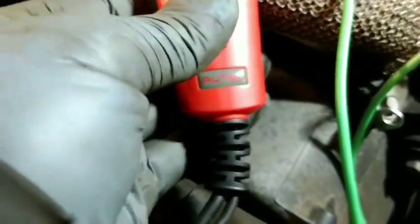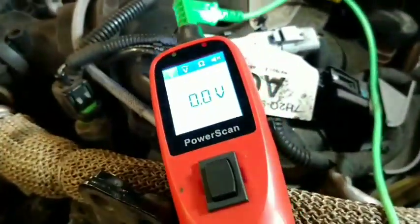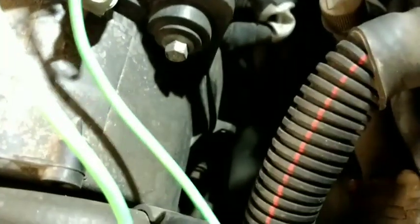So we've got zero on the ground, the middle one is showing 1 volt for the signal, and the last one should be 5 volts supply — and it is. They're both showing basically the same readings as each other. I'll put it on the signal wire and start the car to see what happens.